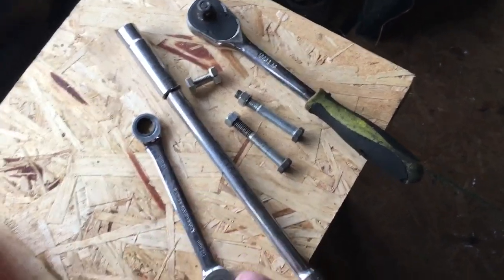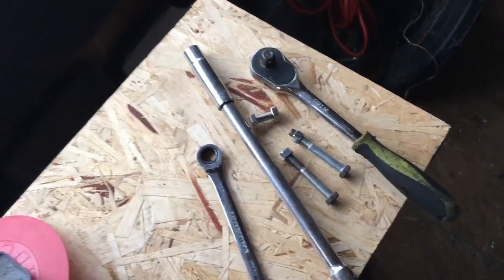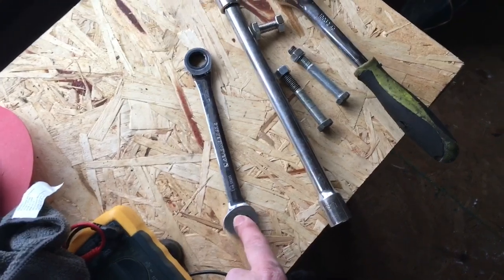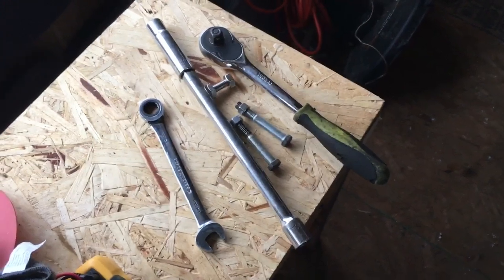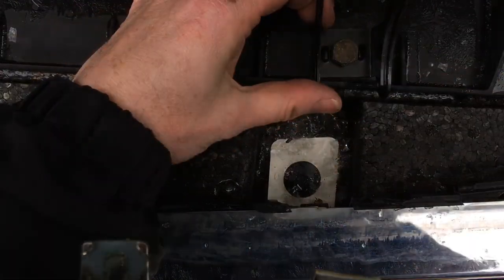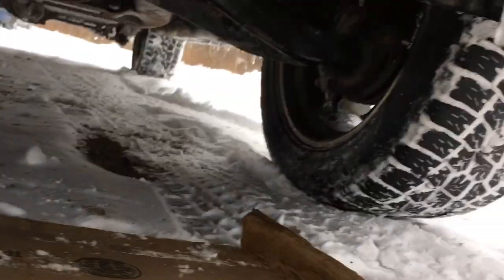Make sure you have a nice long extension — I'm using a deep socket because once you get underneath the vehicle it's going to be kind of hard to reach up under there. A 14-millimeter open-end combination wrench is ideal. I wouldn't suggest a half-inch, that's kind of excessive. Go ahead and put the bracket in there, put that nice long bolt through, and then we're underneath the vehicle — that's the exposed threading for that long bolt.